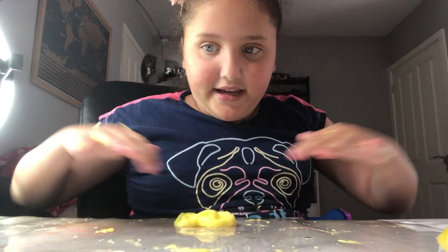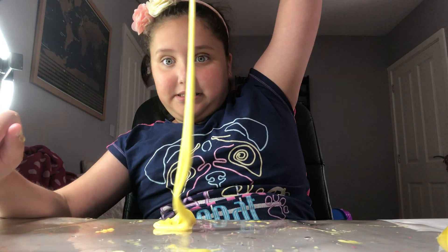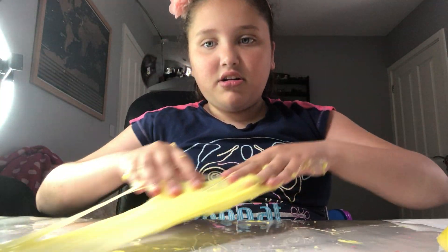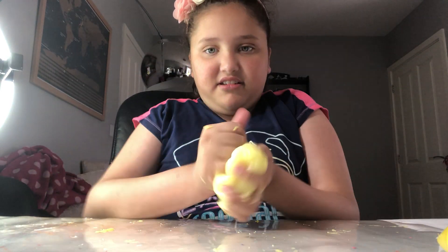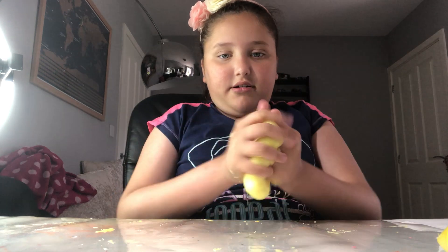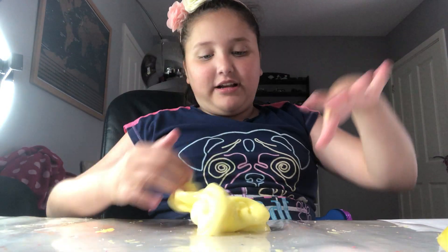Getting the slime off my hands pretty well, but it's still very sticky and there's still a lot on the table. The slime is getting better though!